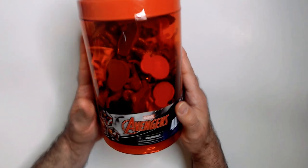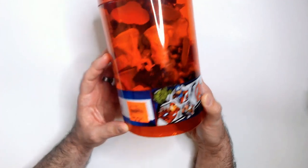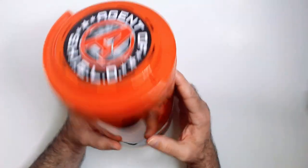Welcome back to the channel. Agents of Shield 40-piece diorama — Bucket got this from Ollie's years ago, so never got around to checking it out. Going to open it up; it was about four bucks. Let's open it up and see what's in here.